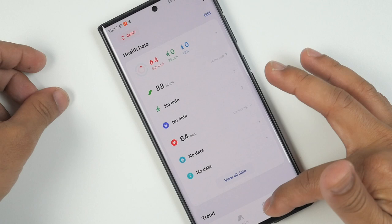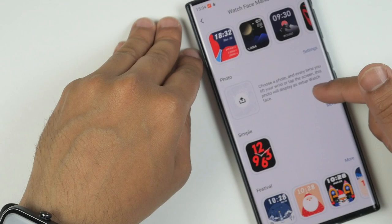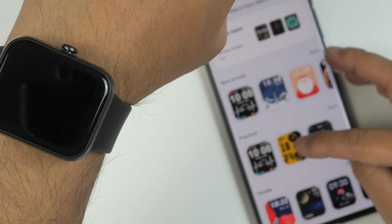You can also change your watch face — there are a lot of watch faces available: New Arrivals, Practical, Doodle, Photo, Simple, Festival, and many more. I tried a new arrival watch face — downloading and installing — and it looks nice. Then I tried one from Practical and I think that one looks much better. I like that one more.